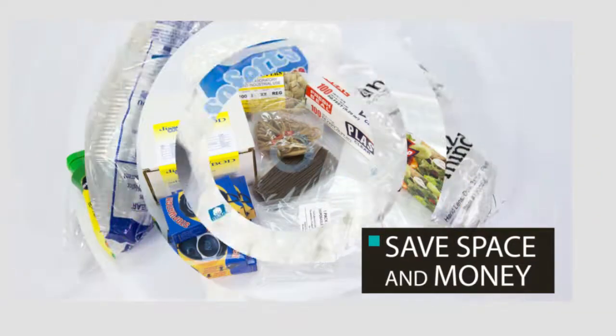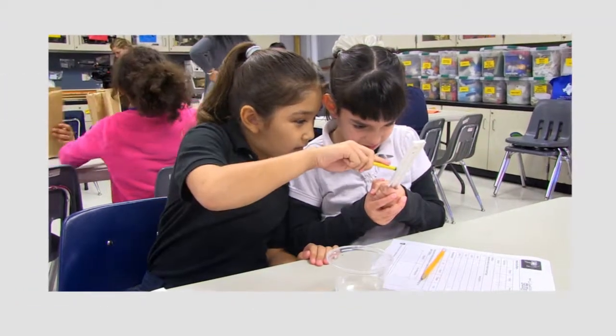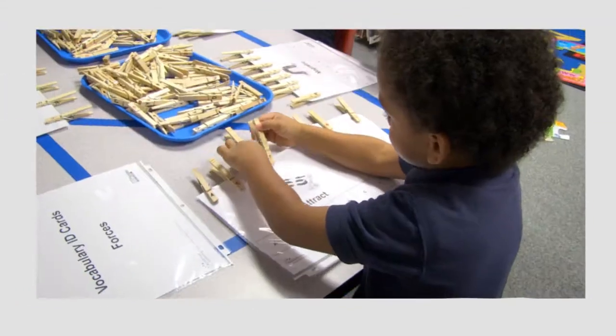You'll save space and money at the same time. We don't pack our kits with extra fluff to drive up the cost or make resupplying them costly.